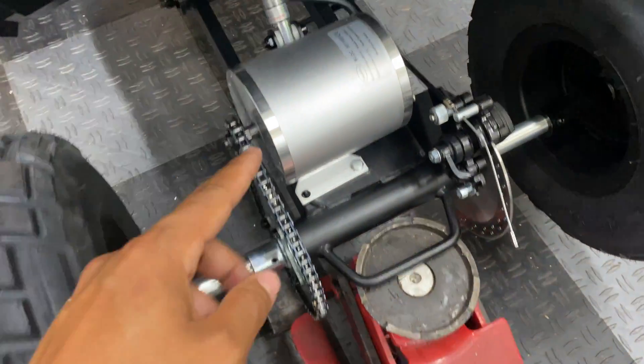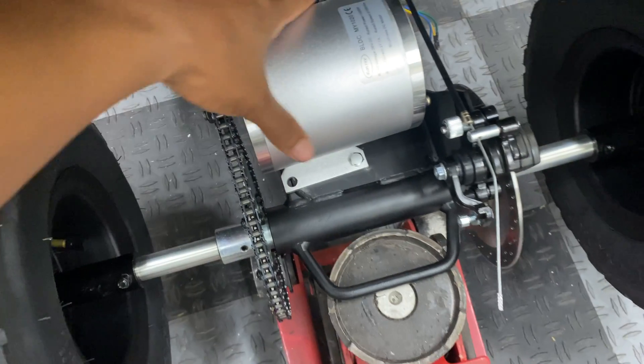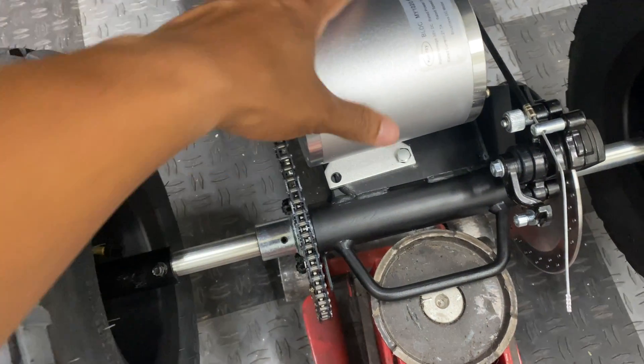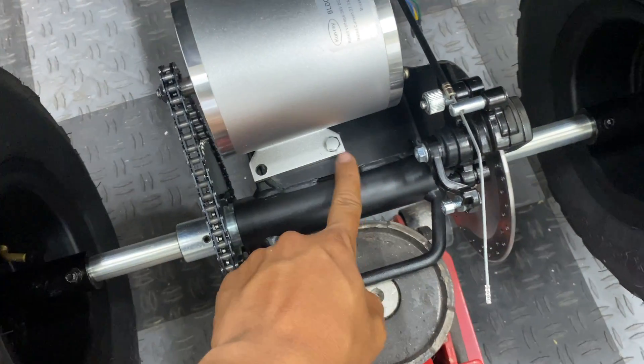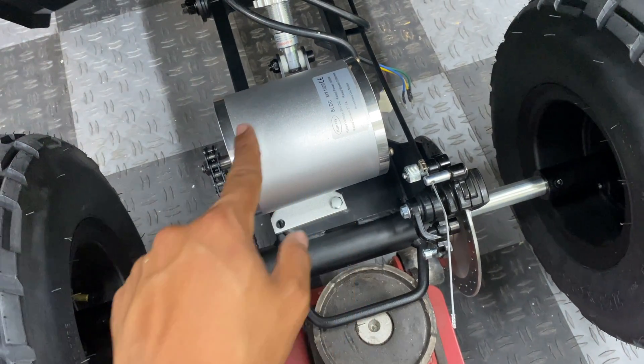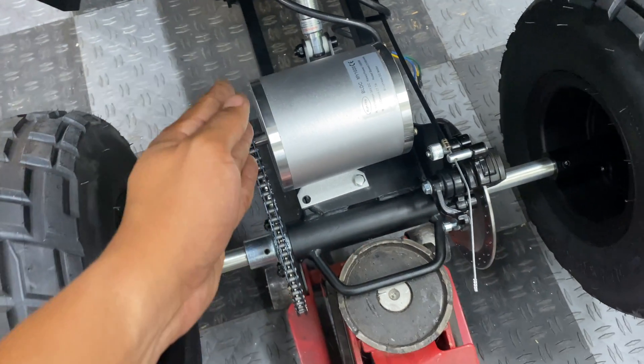I'm glad I got the chain to the right length before drilling the holes, because now that I'm rotating it, there does seem to be too much tension the way it is. So I am going to have to move the motor back ever so slightly and re-drill all four holes to get this thing to line up correctly.